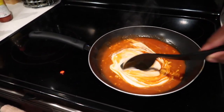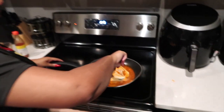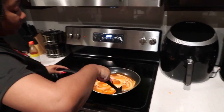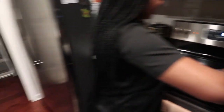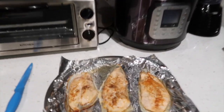This is gonna be our sauce. We got two hot sauces, some olive oil, some ranch, and some minced garlic — a little bit of everything. That's how the chicken is looking right here, y'all.